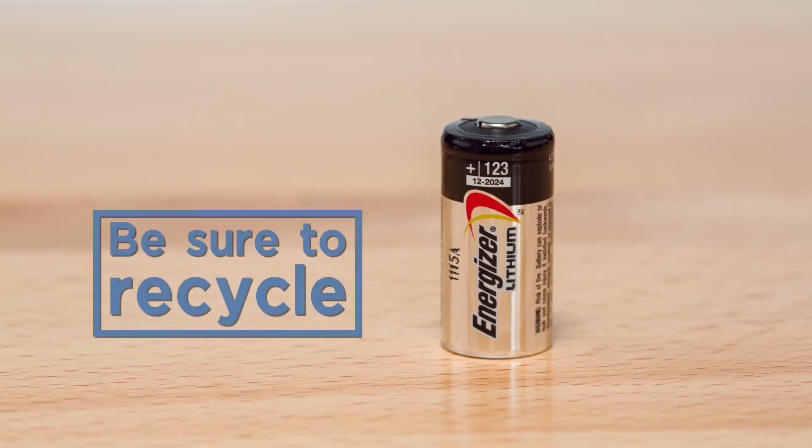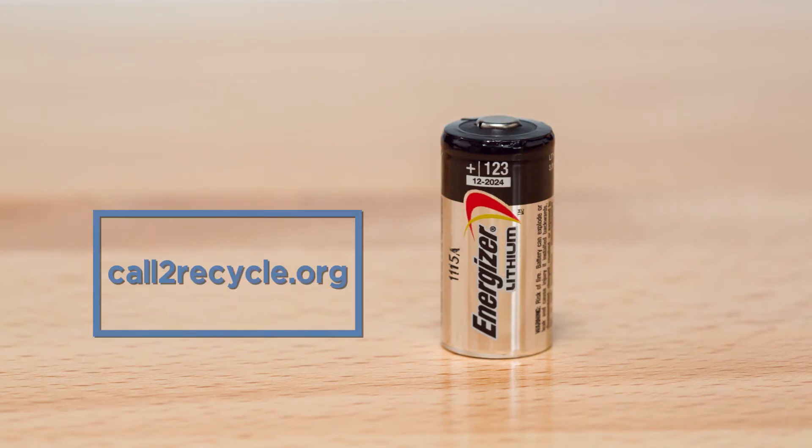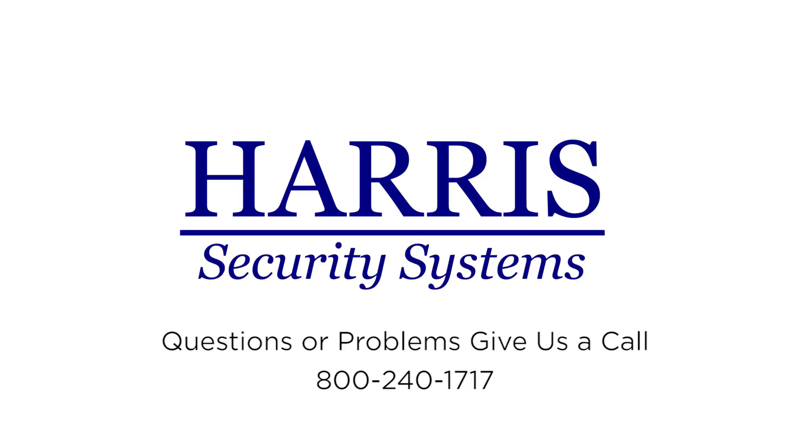Be sure to recycle your used lithium batteries in accordance with your state and local guidelines. If you have any questions or problems with your system, feel free to give us a call.